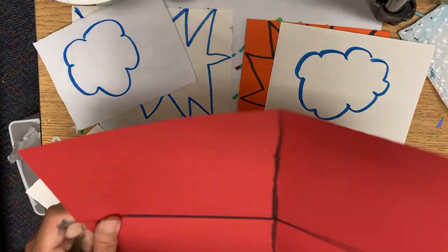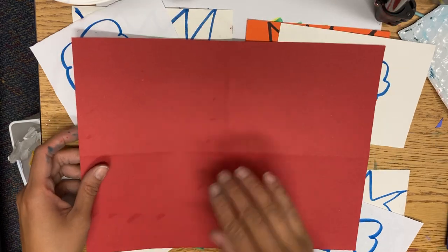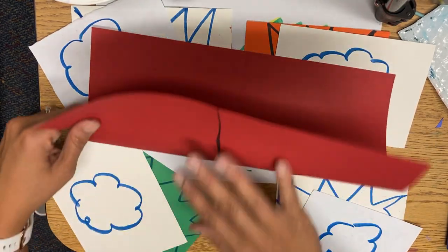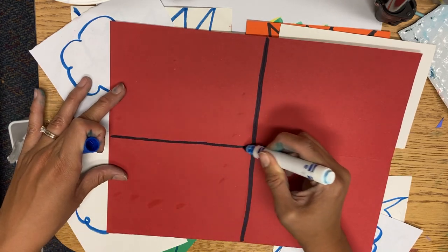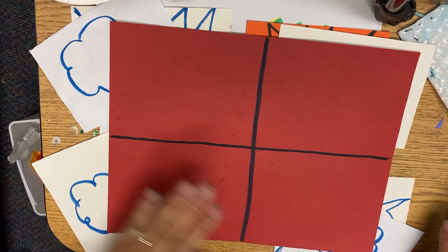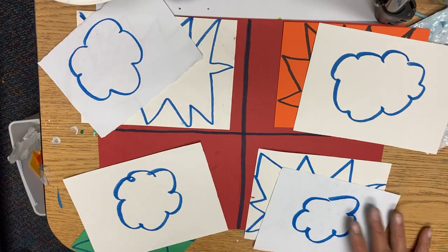Once you have your paper, write your name on the back. We're going to fold it into four — fold it hamburger style, unfold it, hot dog style, unfold it. You're then going to trace these lines to make it into four sections. Then you can start cutting and gluing explosions with clouds on top.